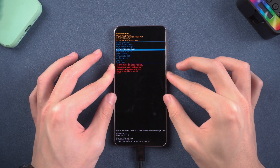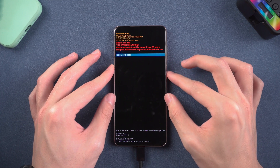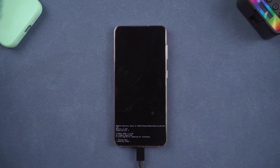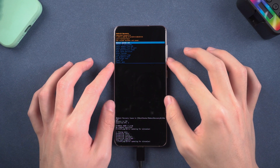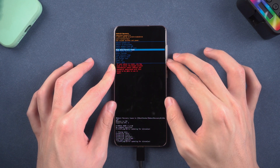Then press the Power button to confirm, choose Factory Reset Data and confirm. Once the factory reset is complete, choose Wipe Cache Partition and choose Yes.